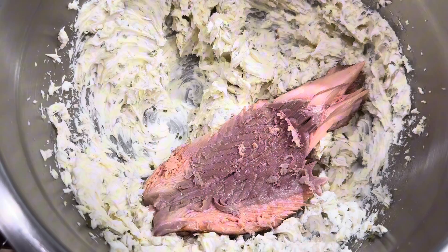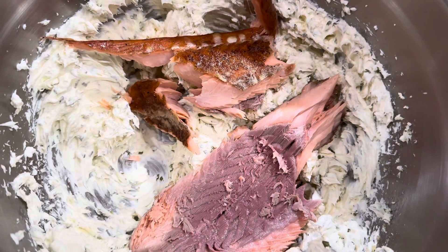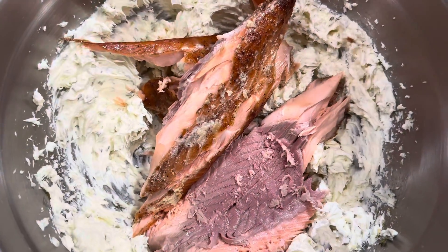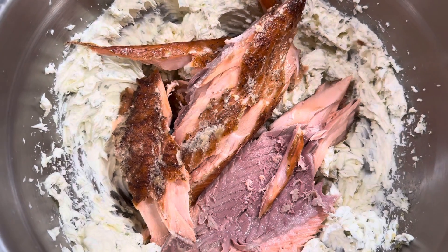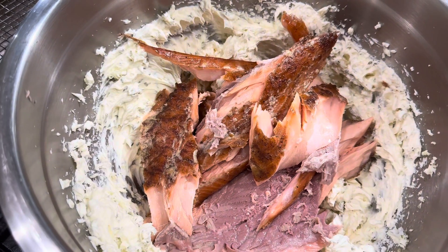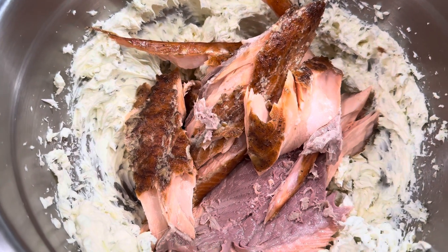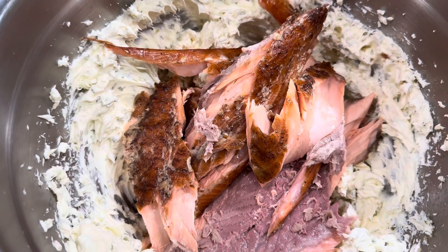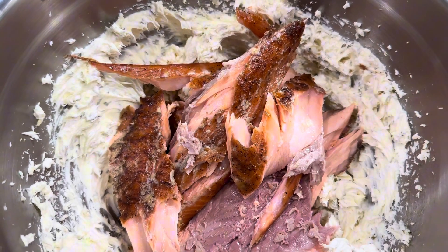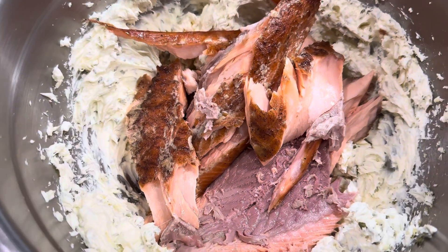We have removed the skin from the salmon we didn't have for dinner, so now we are making our beautiful salmon dip. The salmon is smoked with apple wood and pecan wood. It has a tamari sauce, a dash of black pepper, and brown sugar smoked into it. We cooked it low and slow at just under 200 degrees for about two hours, and salmon has to hit a minimum of 135 degrees, which obviously we did.